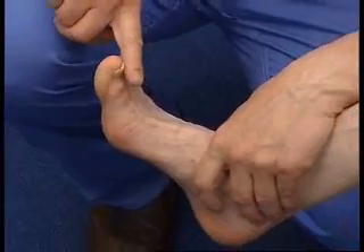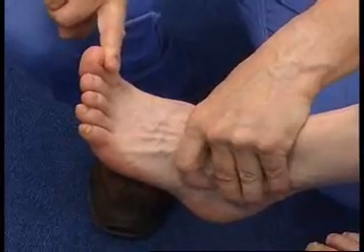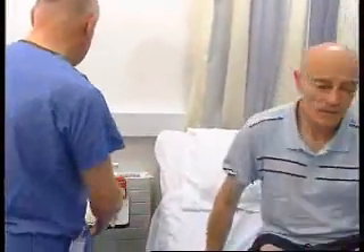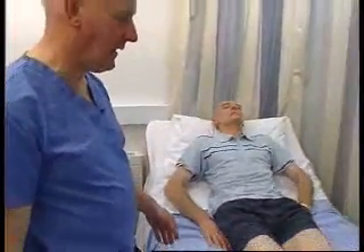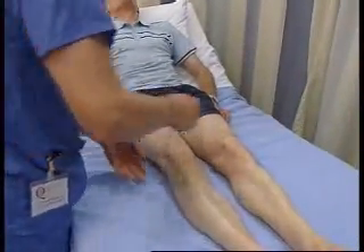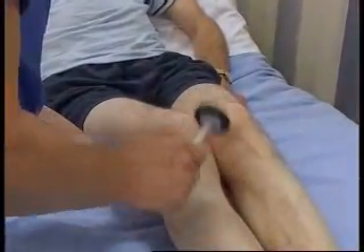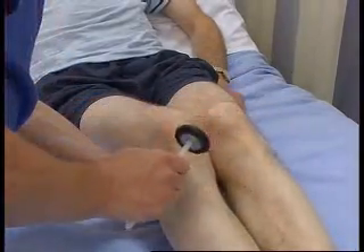Could you bring your big toe up and don't let me push it down. Exactly the same principles: make the muscle act, try and overcome it — and that is normal. We are now going to go on and do tendon reflexes. Could I get you to lie back here? The two tendon reflexes are at the knees and the ankles. To do the knees, I put my hand underneath the knees and we are going to hit the patella tendon here, comparing one side with the other.